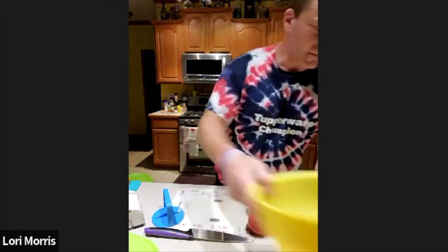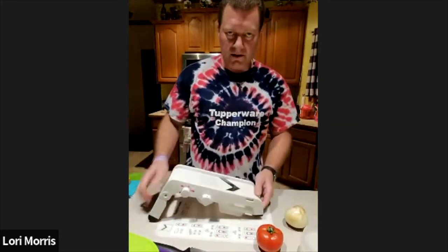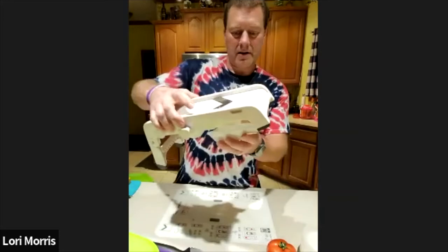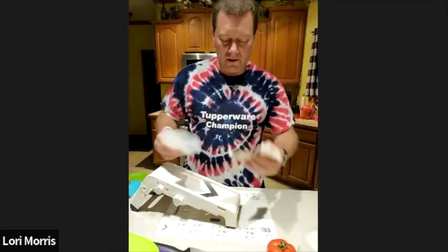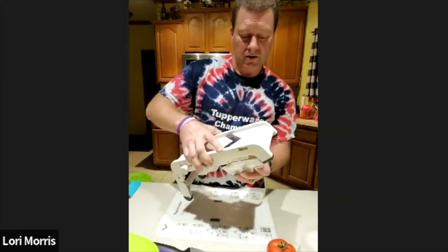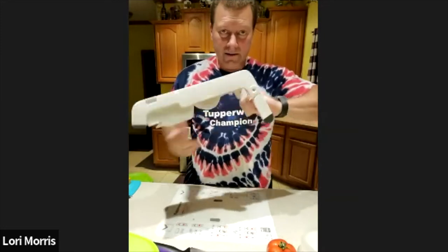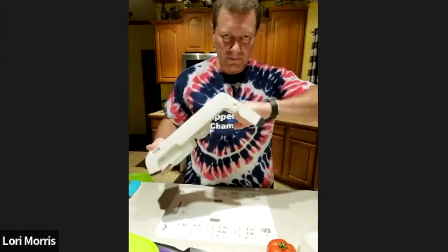Now I'm going to demonstrate the mandolin. It's a cool item — it comes with an extra blade on the bottom for storage. The extra blade is wavy, so you can make waffle fries with it, which is always fun. The mandolin also collapses for storage. It has a hand guard — I call it a finger saver — that you hold while cutting so you don't get your fingers in the way.